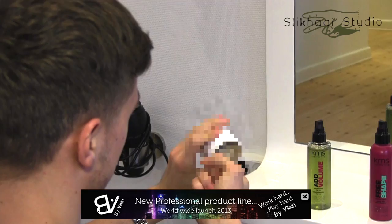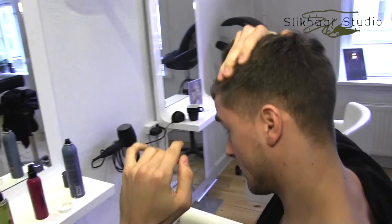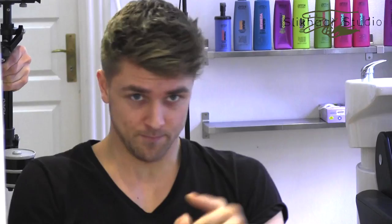I start out in fresh clean hair and apply the wax like this. What I'm going to do is push forward the bangs and maybe a little sweep, like the Piquet hairstyle.